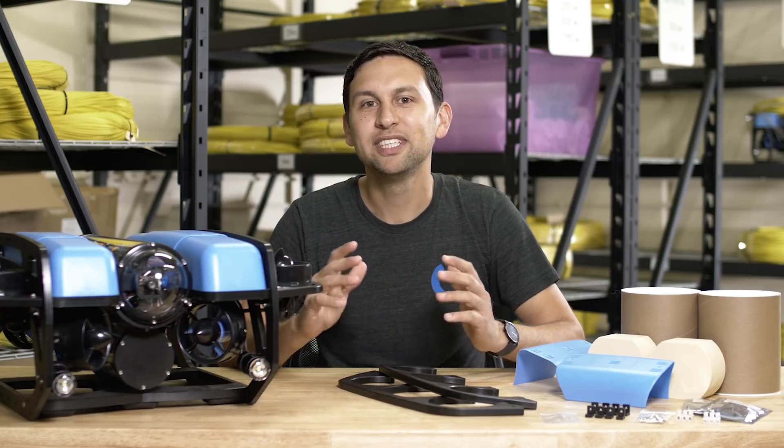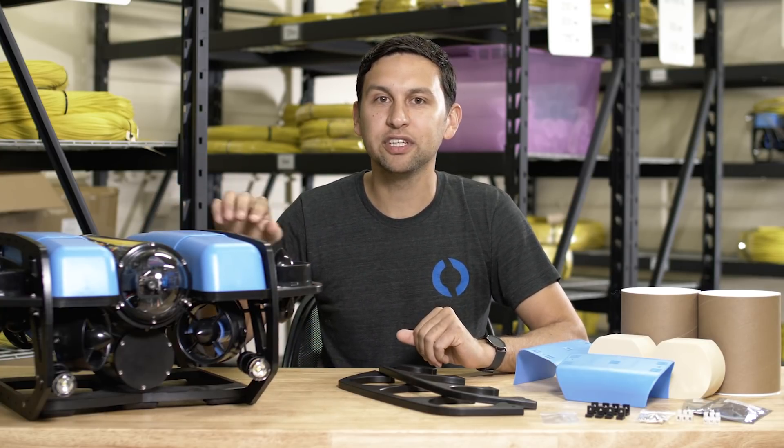Hey guys, Rusty here at Blue Robotics. Today I'd like to introduce the new Blue ROV2 Heavy configuration and retrofit kit.